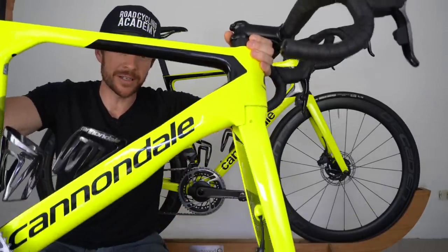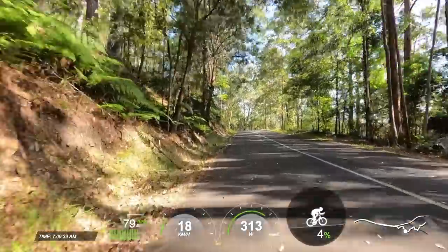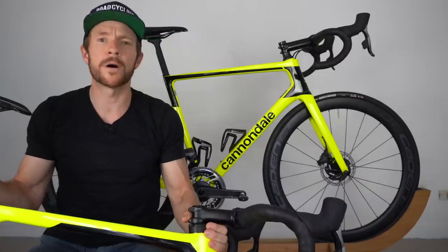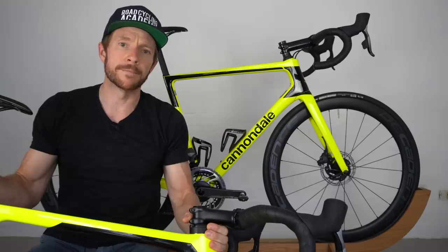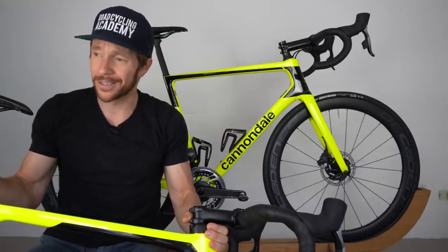The Cannondale System 6 versus the Super 6. Which one's faster uphill, downhill, on the flats, into the wind? How much do they weigh, what was my riding experience like, and which one would I prefer to take home and why? I've got a unique review coming up on these two machines, so let's get into it.